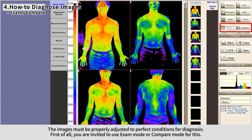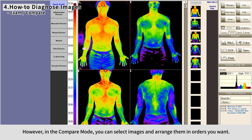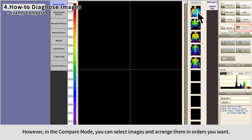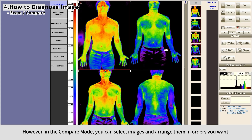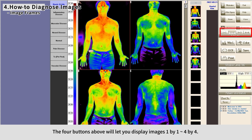You can use Exam Mode or Compare Mode for reviewing images. Exam Mode displays images in the order they were taken. In Compare Mode, you can select images and arrange them in any order you want. The four buttons above let you display images from one by one up to four by four.